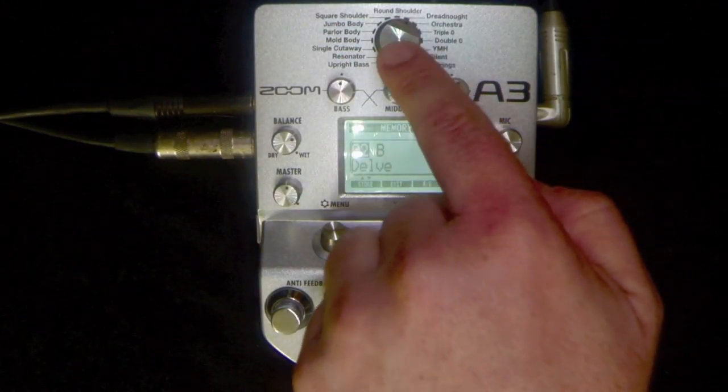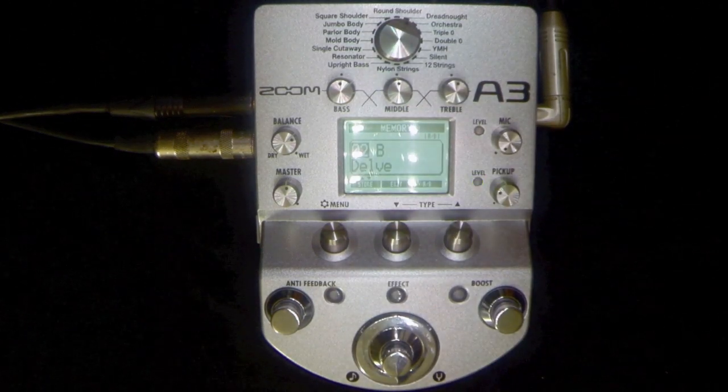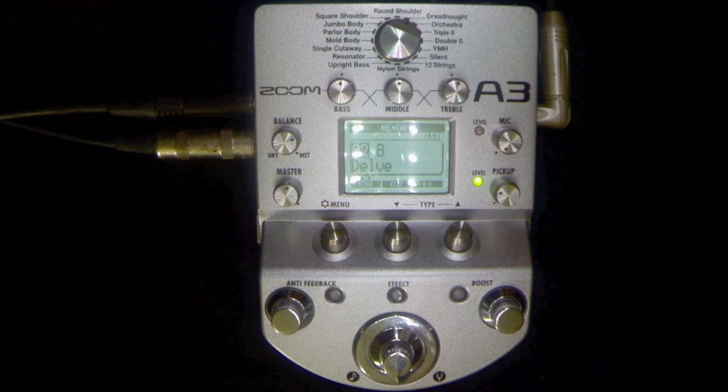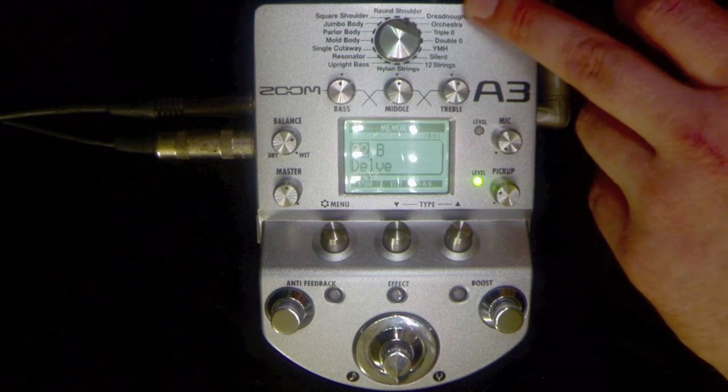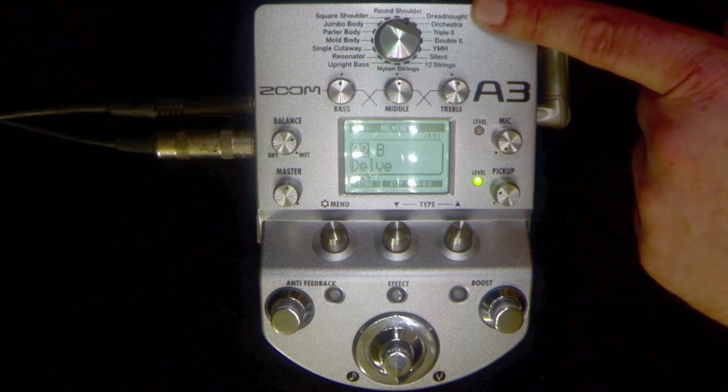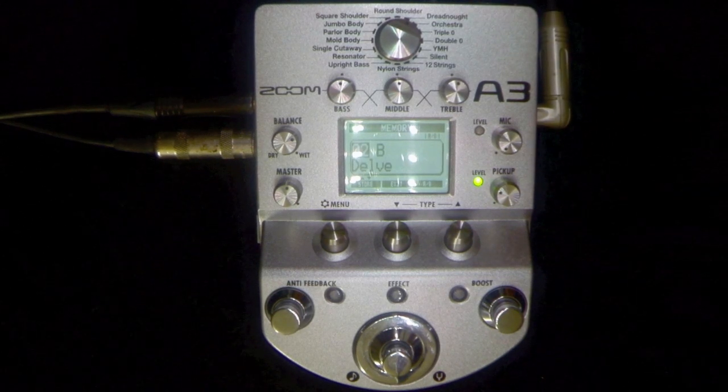Now you might have been wondering what this button up here is doing. Basically it's designed to account for whatever kind of instrument you're using — it has a preference for the EQ curve of the instrument coming in. I'm playing an HD28, it's a dreadnought shape, so you've got dreadnought selected up here, which we've used.